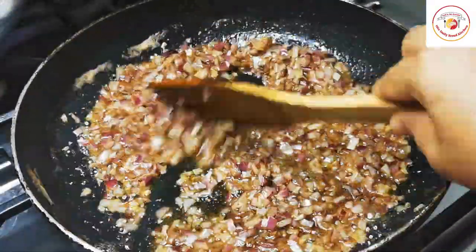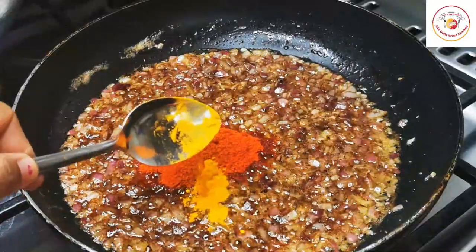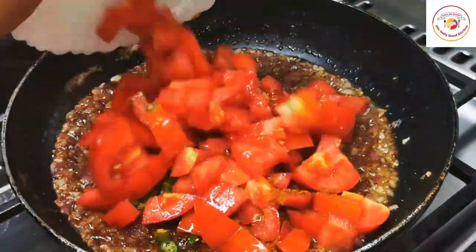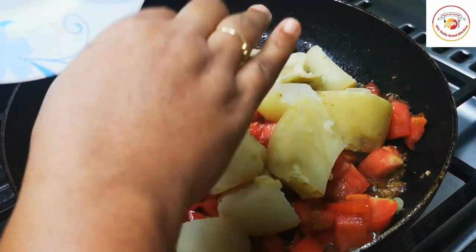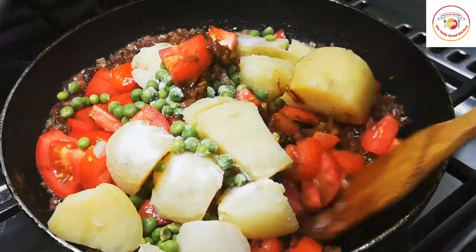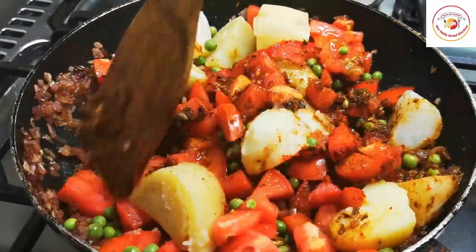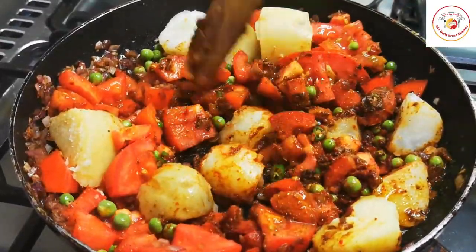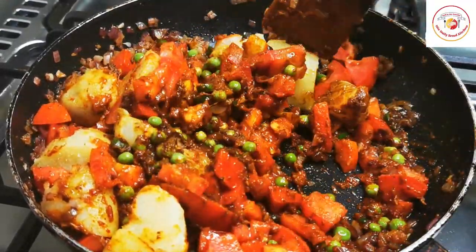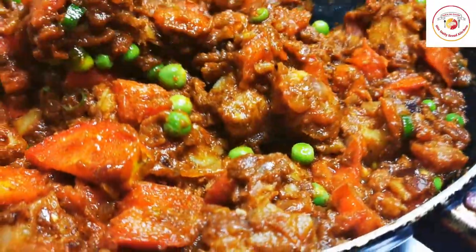Once the onions are fried enough, add a tablespoon of chili powder, a pinch of turmeric, a tablespoon of pav bhaji masala powder, 2 chopped green chilies, 2 roughly cut tomatoes, 2 medium cooked potatoes, and some fresh green peas with salt. Let these ingredients stir fry in the butter for one to two minutes so the butter taste combines well with the potatoes, tomatoes, and green peas.